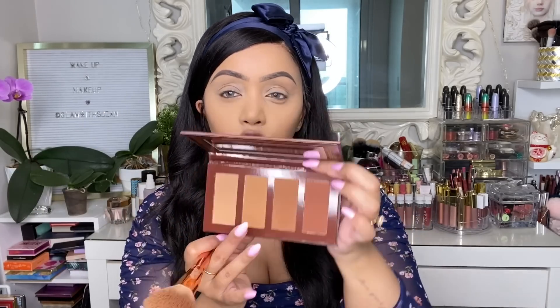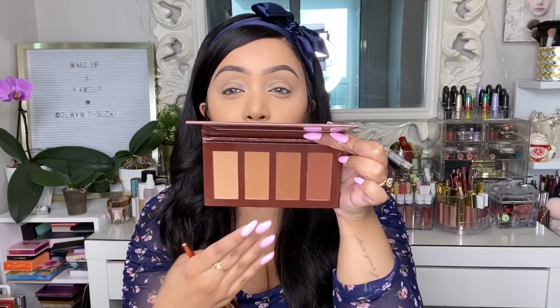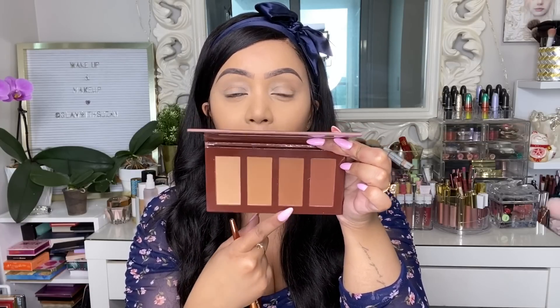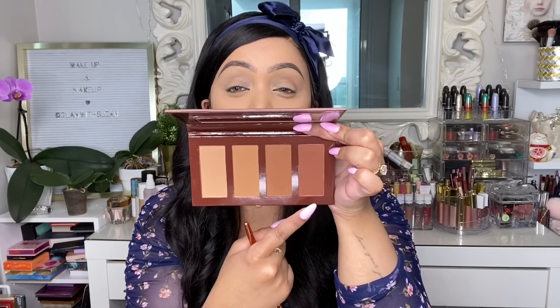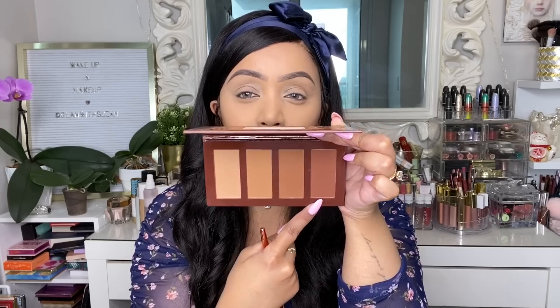Since there's no eyeshadow palette in today's box, I'm going to use this bronzer palette to create an eye look as well. I have one other eye product in the box, and I'll use this as the foundation for that look. I'm going to start bronzing my face because I am looking a little pale — I intentionally didn't contour before the video. I'll use this angle brush by Alamar Cosmetics, which we received in a previous BoxyCharm box.